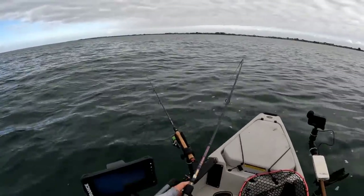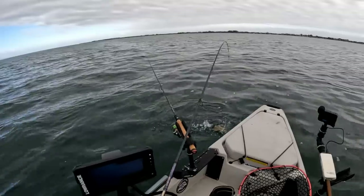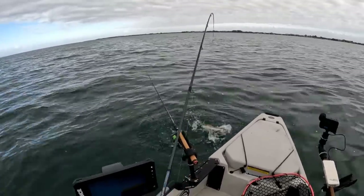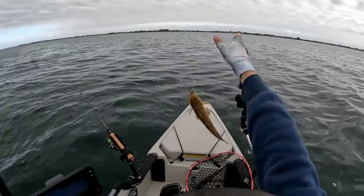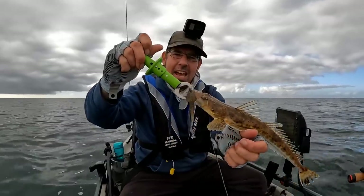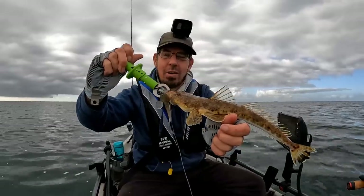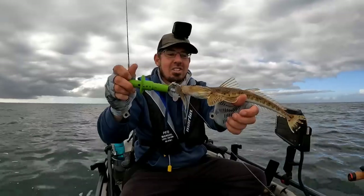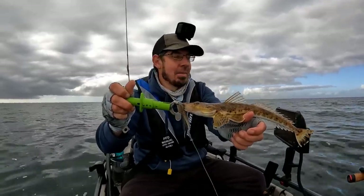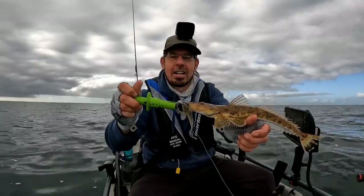We are on again - there's just flathead everywhere today, absolutely flatties everywhere, going crazy. This is one of these borderline legal sized ones. Another flathead on that flathead imitation soft plastic - they're just dynamite. I wasn't even working that one, just sitting in the rod holder. These are the sort of fish where you need to make that decision: are you going to let them go or are you going to eat them? This one's a little bit on the smaller side, so he's definitely going to go back to fight another day.